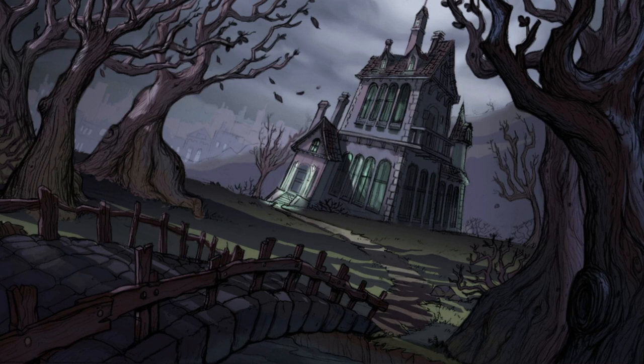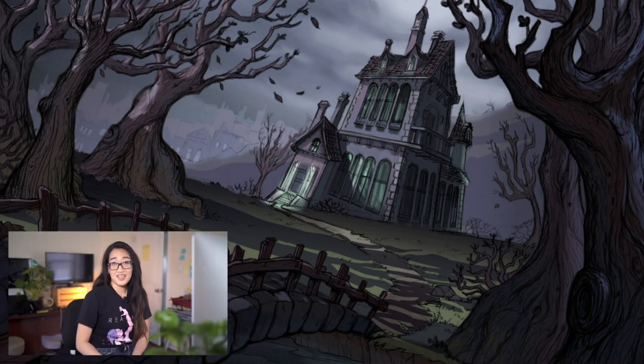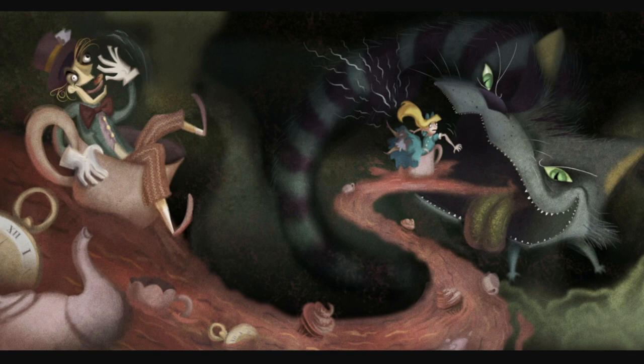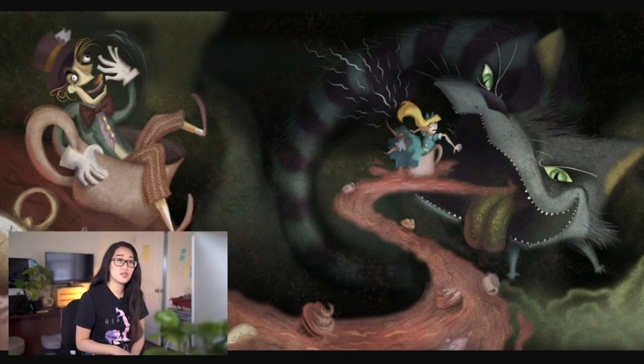First up, this was done in my style class. They really try to beat the individuality out of you when you are trying to pursue animation. This class in particular trains you to draw in any style they throw at you. For this one, the style was 101 Dalmatians. This was actually done traditionally — I scanned the drawing in and then painted on top of it. This style is to emulate the style of Lane Smith, a children's book illustrator. It's a very unique, fun style, and we had to illustrate a scene from Alice in Wonderland.